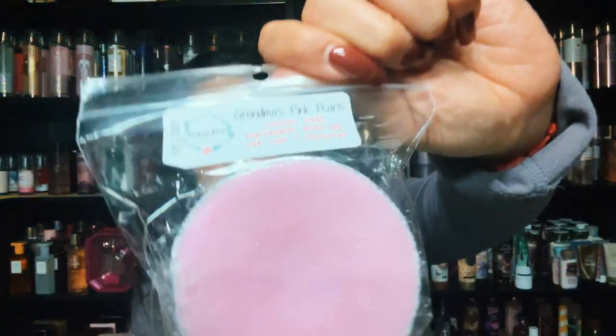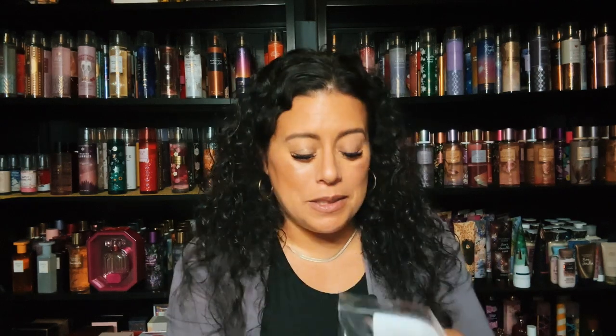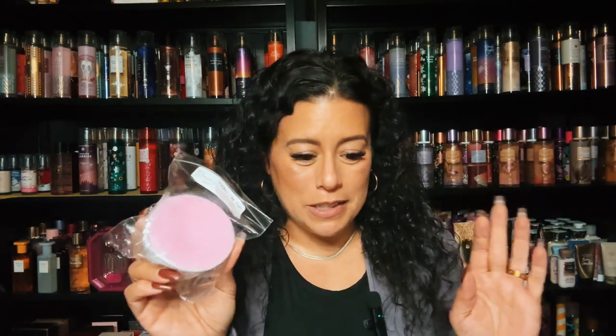That was Snooki — the name kind of makes me giggle thinking of Jersey Shore. Alright, let's get into this one — this is Grandma's Pink Pearls, and it's lavender, vanilla marshmallows, dusted with pink sugar and peppermint. When I saw this I was like, that's like my perfect nighttime blend. This is so good because you get the lavender, the pink sugar, the peppermint. Oh this is so good — perfect nighttime melt for me. I love it. Beautiful lavender blend.